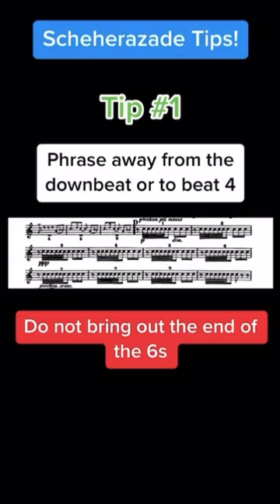Hey everyone, here are three tips for the snare drum part to Rimsky-Korsakov's Scheherazade. Tip number one: at letter D in the third movement, do not accent the end of the sixes. It will disrupt the character we are trying to set up for the clarinet. Instead, either phrase away from the downbeat or towards beat four.